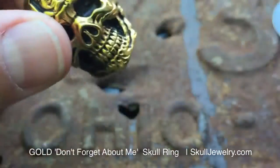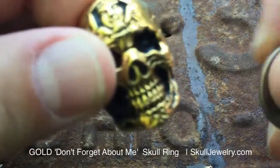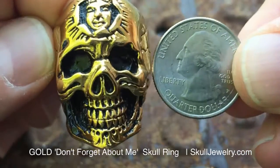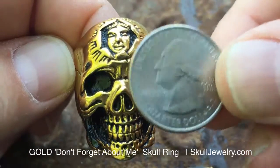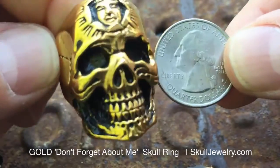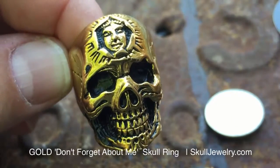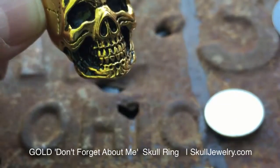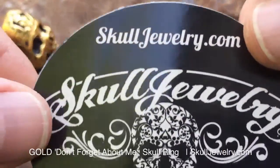So very nice — you can see it compared to a quarter right here; it's a good size ring. We have it in stainless and also in gold plated, in various sizes. Check out the website for all the different ones. This is item number 336, the gold plated 'Don't You Forget About Me,' available exclusively at SkullJewelry.com.